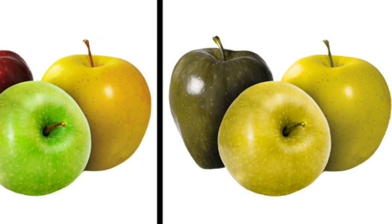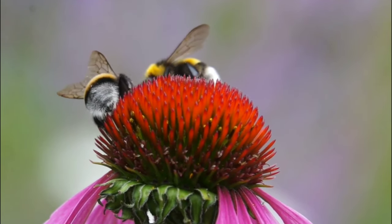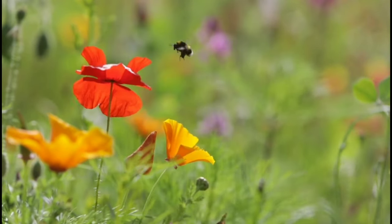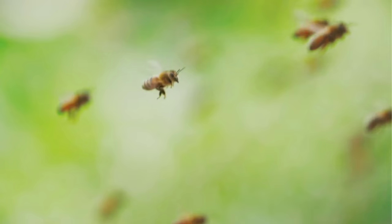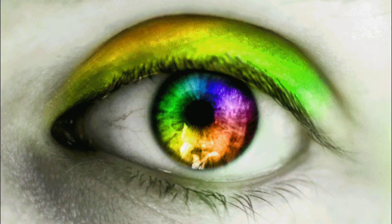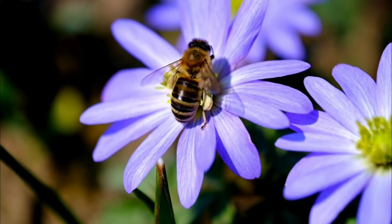Bees can't see red though, so anything red would appear black or gray to them. Putting red plants in your garden actually makes bees less likely to come there looking for nectar. The colors we can see that are most likely to catch bees' attention are purple and blue.